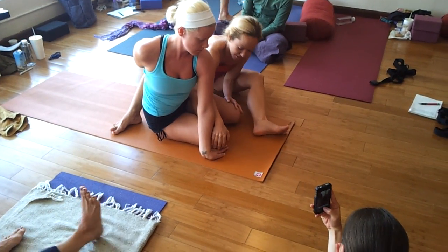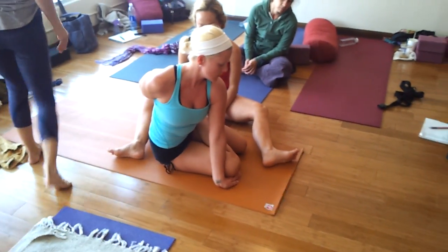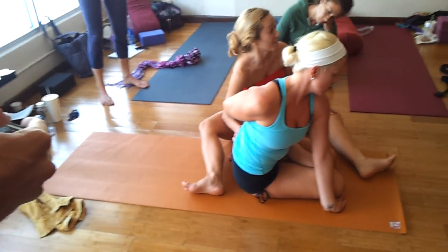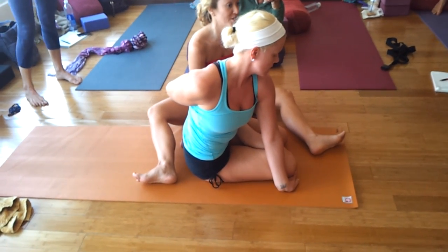A couple of things that we want: the knees as close together as possible, so there's a squeezing of the thighs that happens. Very few people, when the knees are close together, can get the back sitting bone on the ground. It's just much harder when the knees are closer together. It's possible, but you have to have very good inward rotation of the thighs.